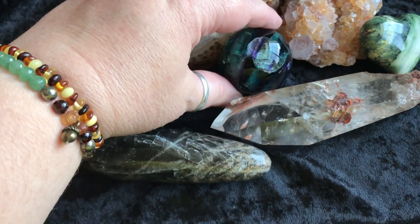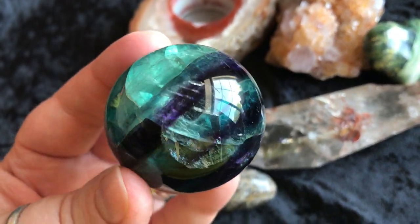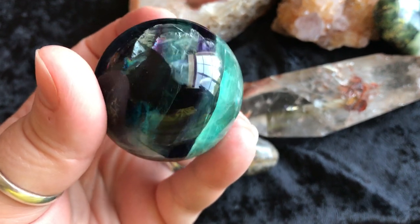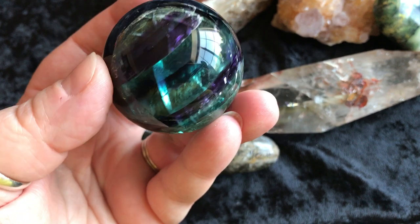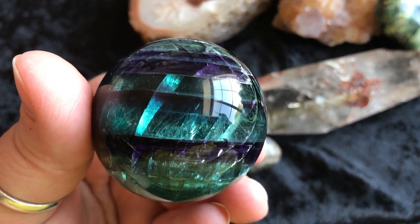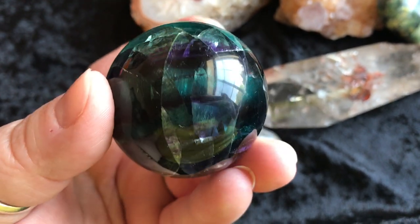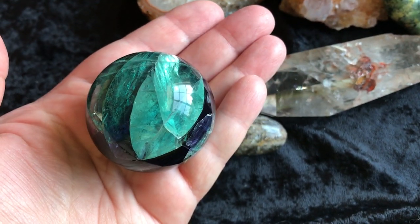Next we have this fluorite sphere, and this has some rainbows in there. The coloring in here is so beautiful — between the greens, the purple, and the sea green, or sea blue. Look at that. It's just gorgeous. Some rainbows. There it is in my hand.